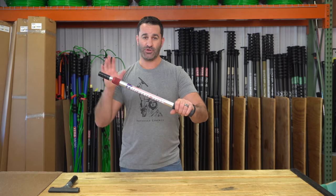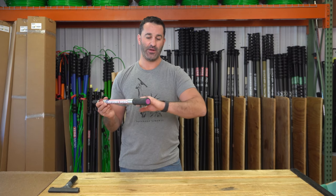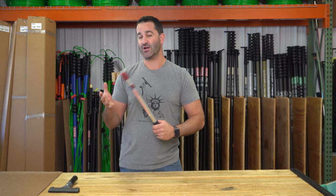The short version, which I call a three foot, and the larger eight foot, have a really nice rubberized grip on here. Totally ergonomic, really comfortable, good with wet hands — you're not going to slip.